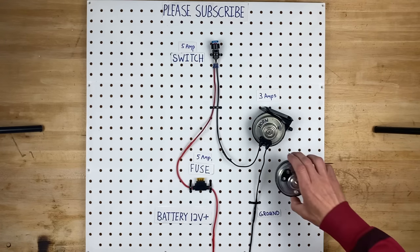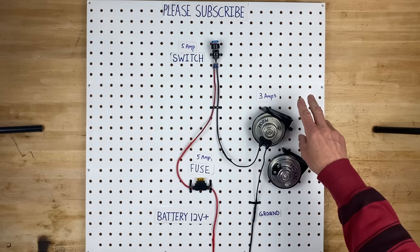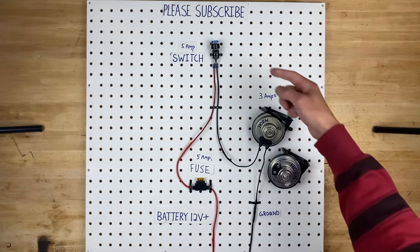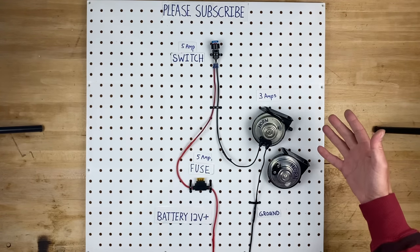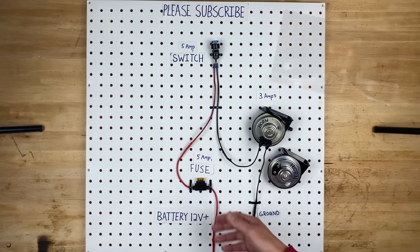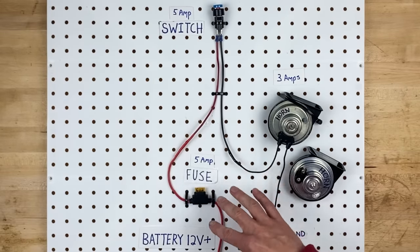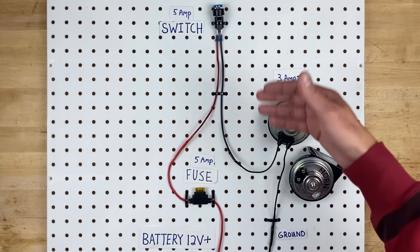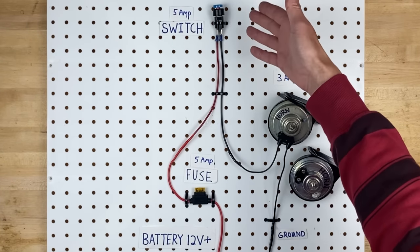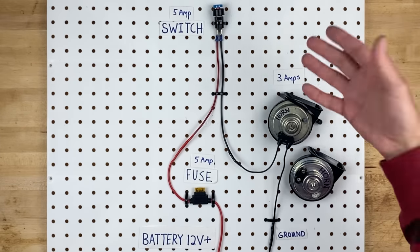So what happens if you add 2 horns? Now you have 3 amps times 2, so you have 6 amps, and you're pulling it through a 5 amp switch and a 5 amp fuse, so something's going to break. You might melt your switch, you might blow your fuse, something's going to go horribly wrong. So you have to make sure your wiring is rated for at least 6 amps, your fuse size is appropriate, and then you either upgrade your switch to a 6 amp or above rating, or you use a relay.